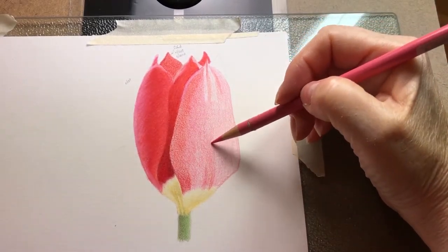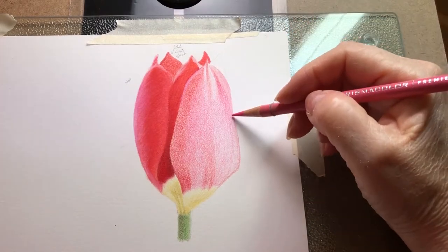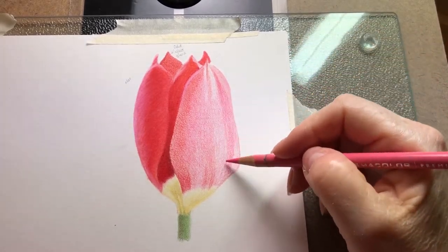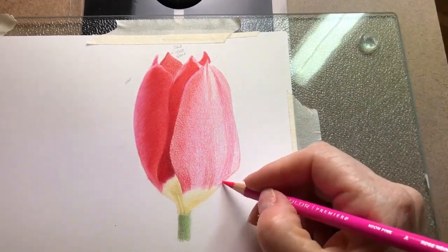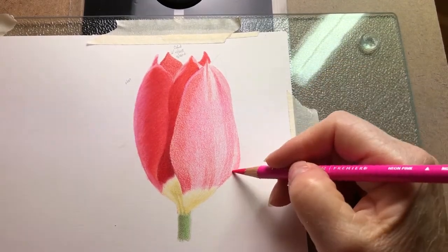Right there you can see I touched the paper to see how warm it was, and it is starting to heat up now. You can see with this application the difference — how it's going down with a lot more pigment and the color showing very well.